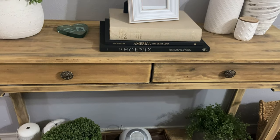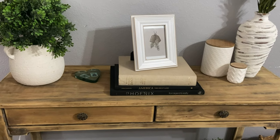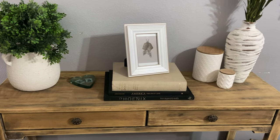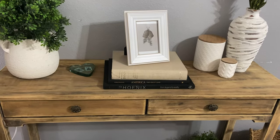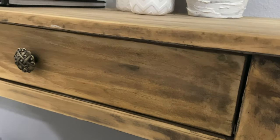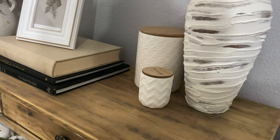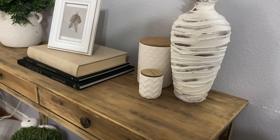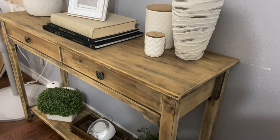Here it is back at home in my bedroom and it fits perfectly. It fits more of the aesthetic of my bedroom — it brings in warmth and not the harshness of that dark cherry wood. It's so rustic and the wood tones add so much personality to my room. I absolutely love the outcome of this piece; this definitely was a labor of love.